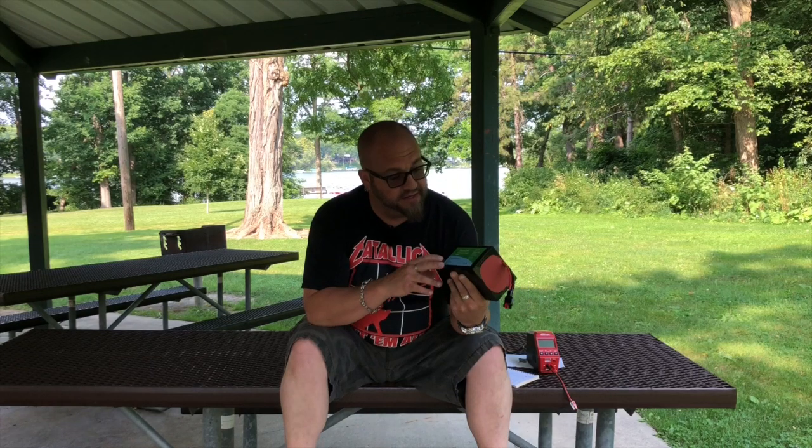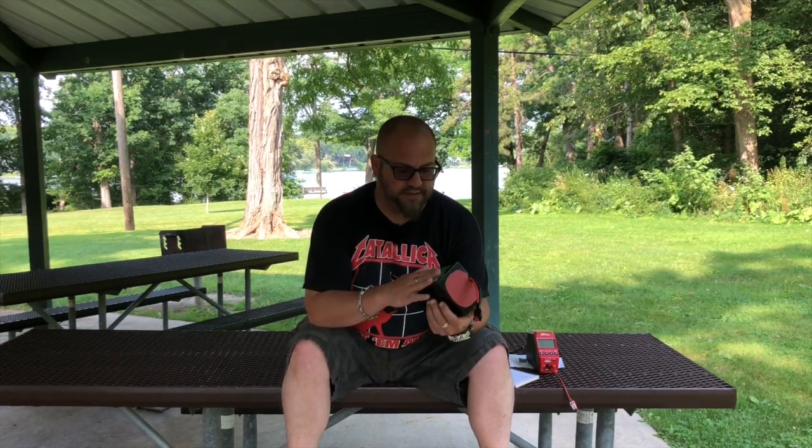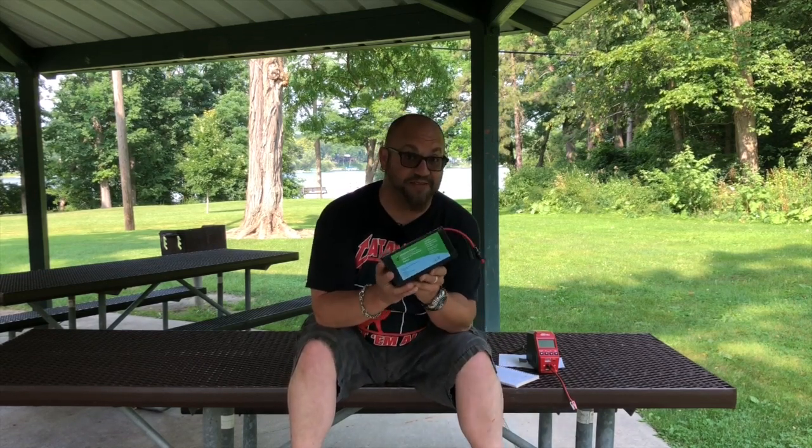It's a 20 amp hour lithium iron phosphate battery. Before we really get started, I have to say a big thank you to Kevin from Bioeno. I reached out to him about a couple months ago, maybe a month before Hamvention, and asked if he'd be interested in sending me a battery for review on the channel. He was very gracious in sending me this 20 amp hour battery. So thank you, Kevin.